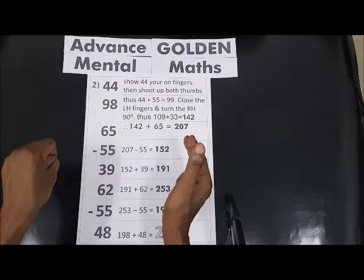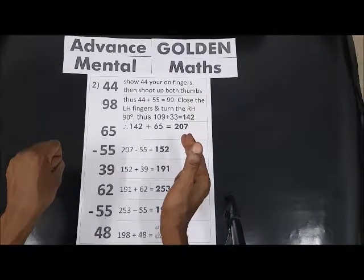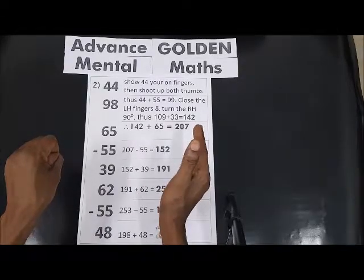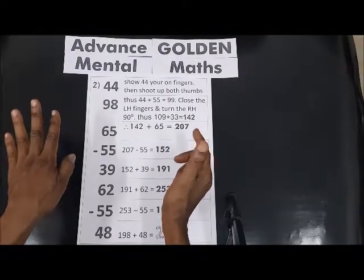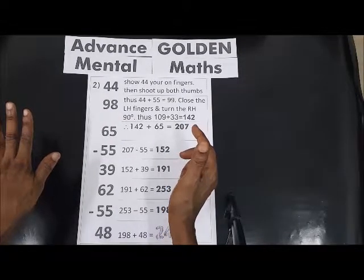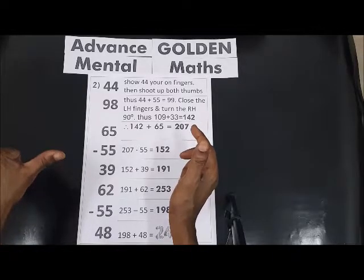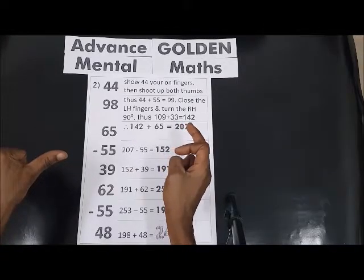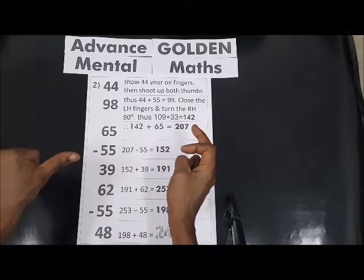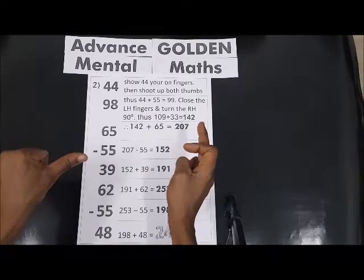Fine, take away 55. Take away 55. So you say this is 200, so 1, then it comes back to 100. That is 10, 20, 30, 40, 50. Take away 5, so we are left with 152.